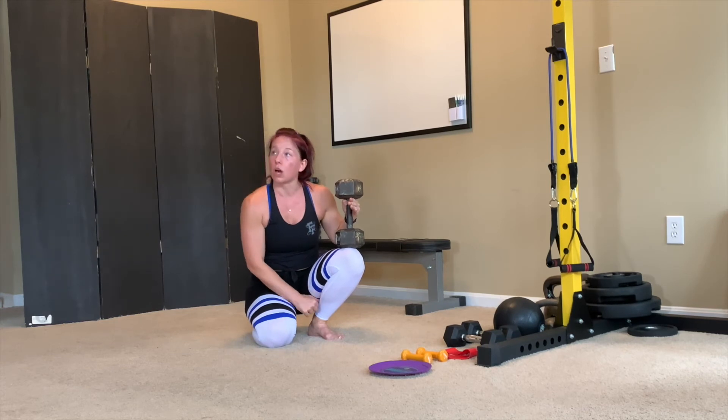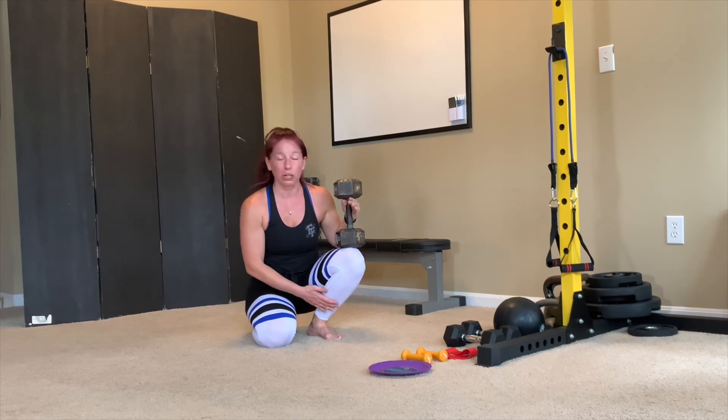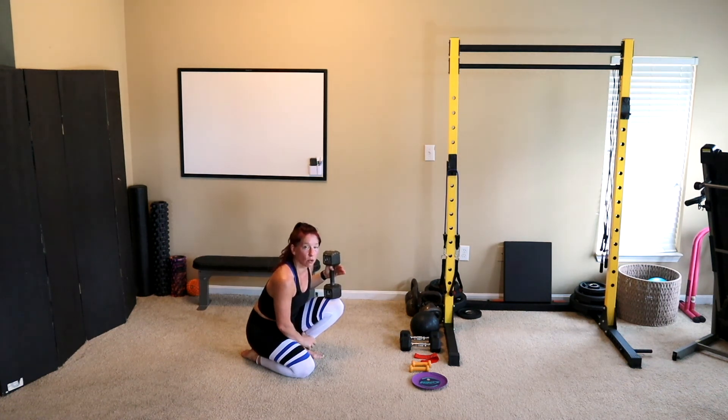You'll feel the stretch through the lower portion of your calf — that is your soleus muscle. That muscle is responsible for a lot of ankle mobility restrictions. Lean forward and allow the stretch to be felt just above your ankle through your Achilles area.